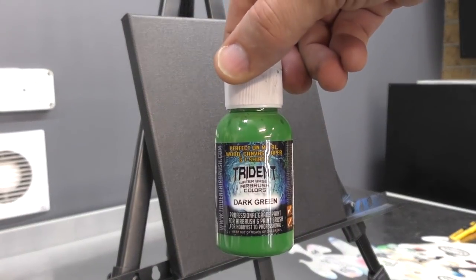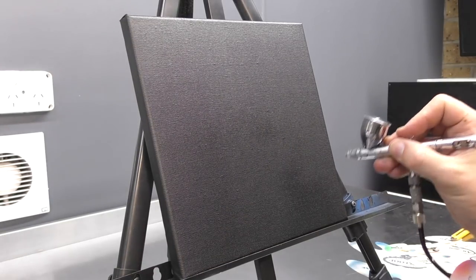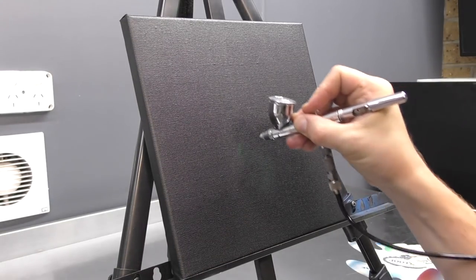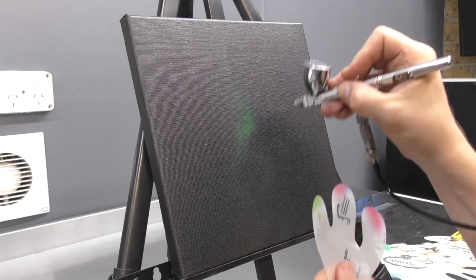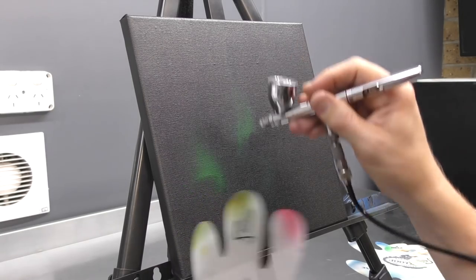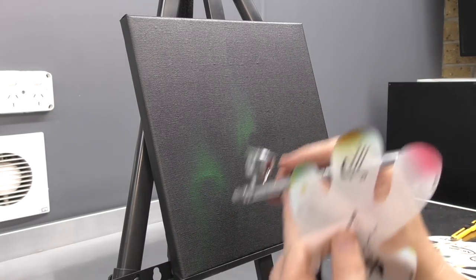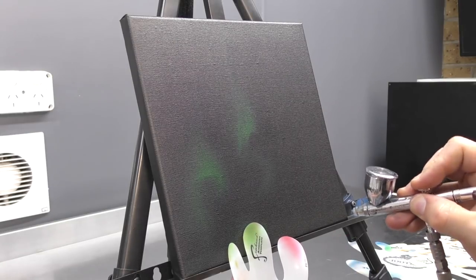Now that I've sprayed my canvas with some Trident Black — you can use any water-based black — I'm using dark green and I'm just going to sketch out the first layer of my flames. I'm fogging that in. I'm not being super detailed at this point; I just want to get the flow and the shape of the actual fire that I'm going to be creating.